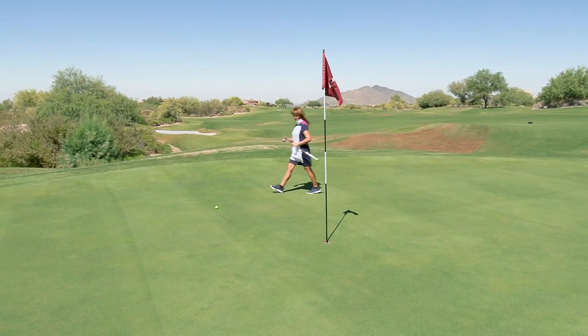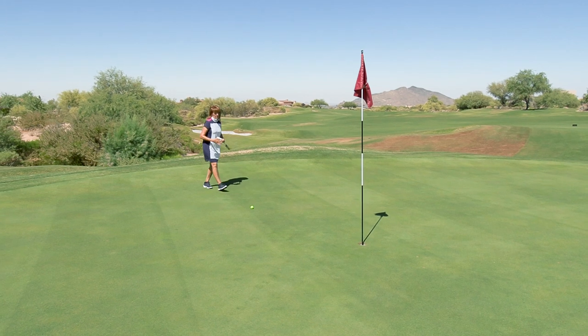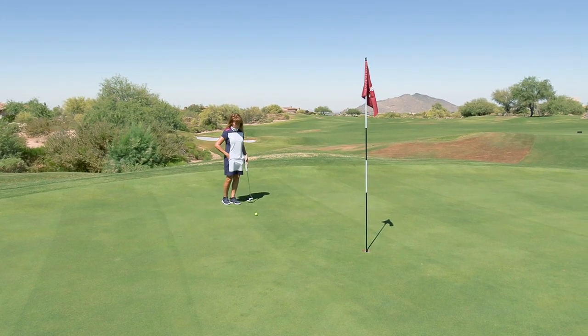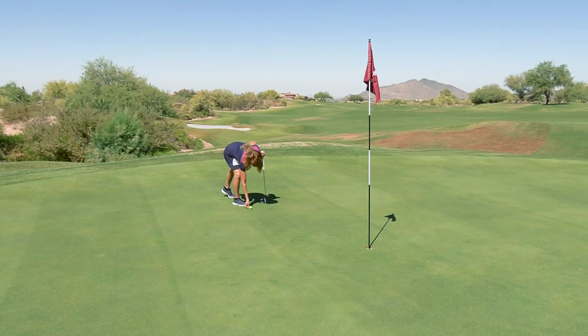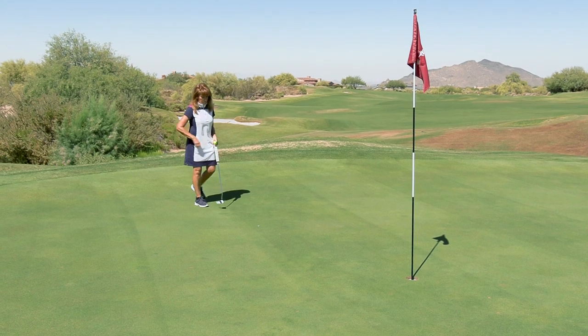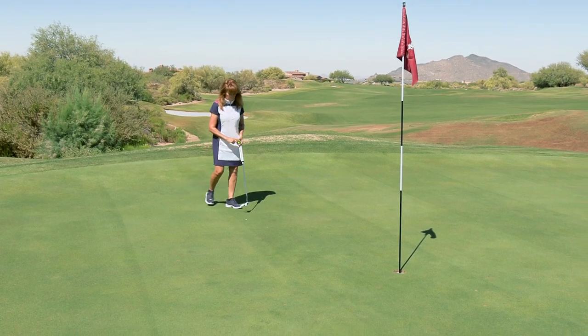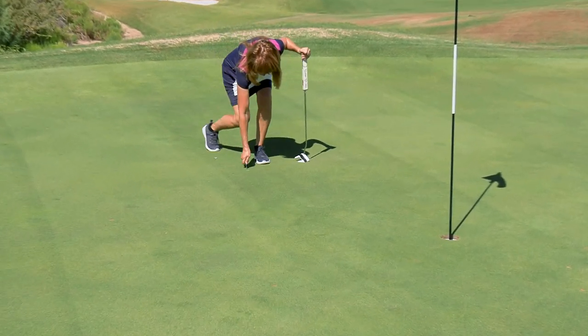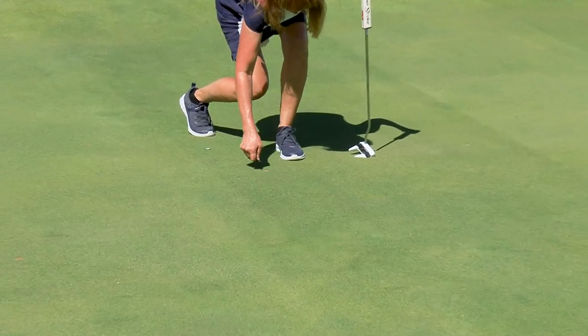Now, the green is a special area. You can mark the ball, you can clean the ball, you can fix imperfections on the green — ball marks, spike marks, any other imperfections in your line of play. You can also leave the flag in or take it out. There she is repairing a ball mark on her line.